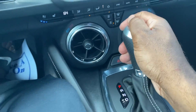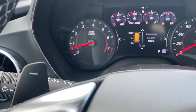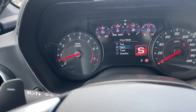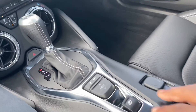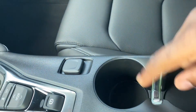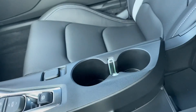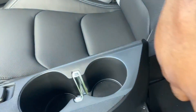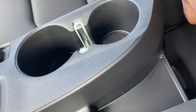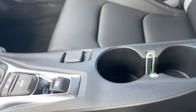Coming over here you got the nice Camaro badge on the shifter right here - 10-speed automatic. Coming over here you got your drive modes - you got Tour, Sport, Track, and Snow and Ice. Of course they were still in Sport mode. Coming down here you got your parking brake, plug-in port. You got your two cup holders - there's ambient lighting over there too you can see. Open up the little storage armrest - I will tell you there is very little storage space right here, it is small. You still got two USB ports down there and an aux port.